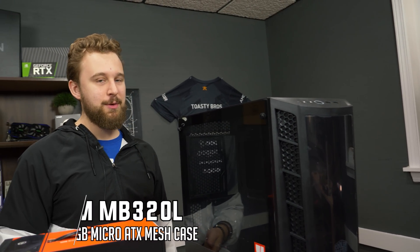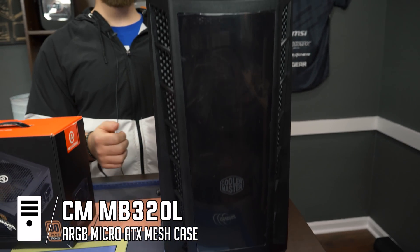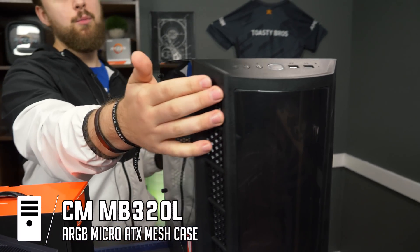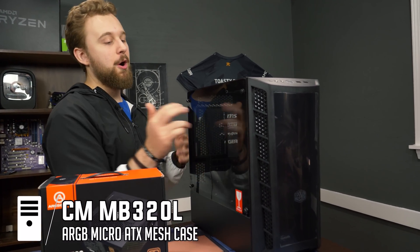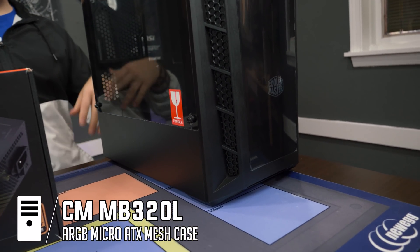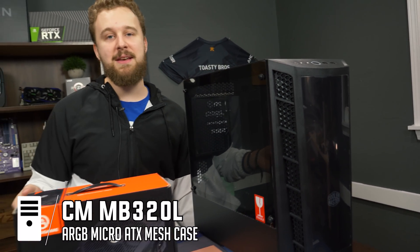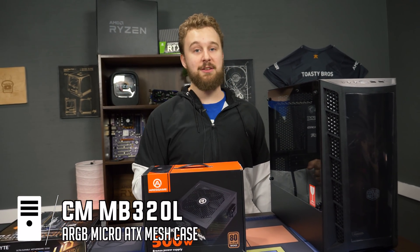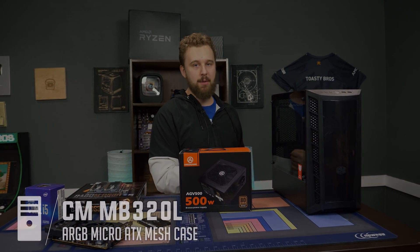For the case, this is the MB320L — a case we've actually used a lot. We normally use the 311L which comes with a mesh front for better airflow, but since this build isn't super power-demanding, the vents on this one will do perfectly fine for cooling. It comes with nice RGB, it's micro ATX, and it's very affordable — our number one recommendation for a build using a micro ATX motherboard. It's going to look really nice, so let's jump right into it.